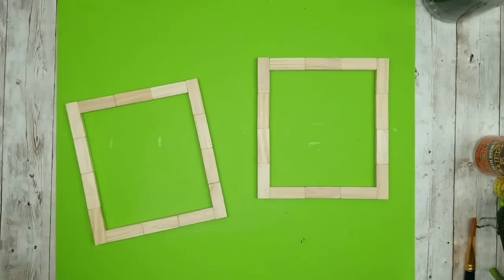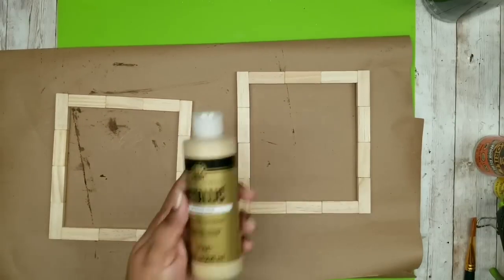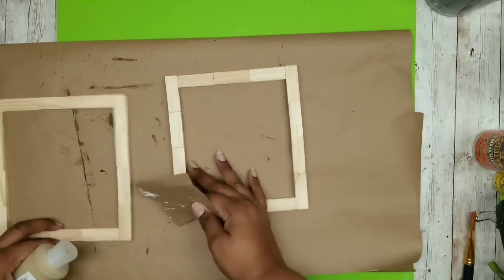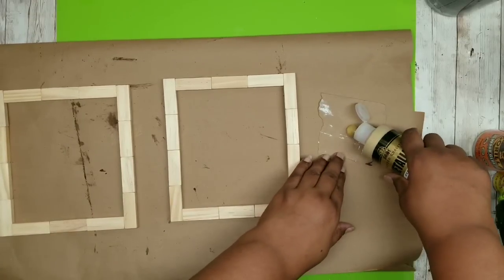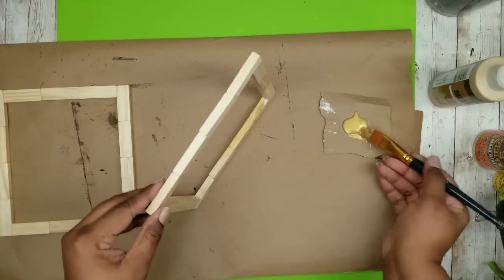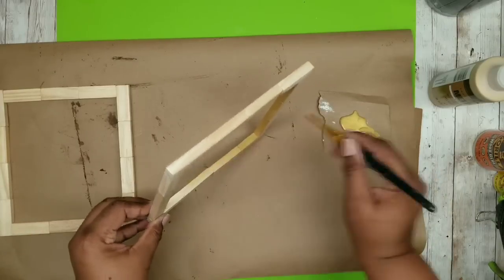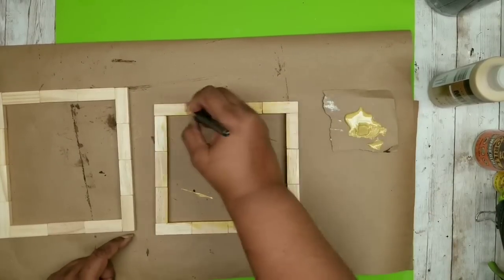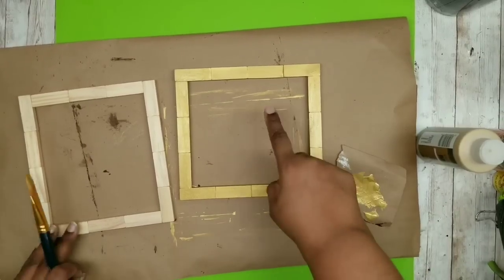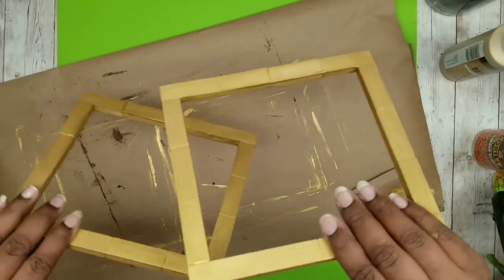Once they're all dry, get ready to paint. For this project I decided to use metallic gold acrylic paint — or gold spray paint if you prefer. Start applying it on the inside of the frames first, then the outside. Once inside and outside are done, paint the top of the frame, allow it to dry, then flip and paint the other side as well. Do this for both frames and allow them to dry thoroughly.